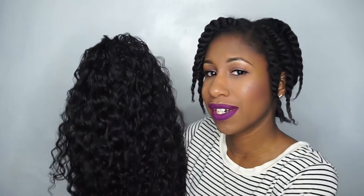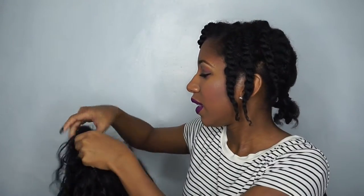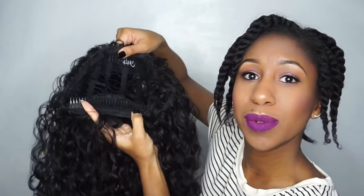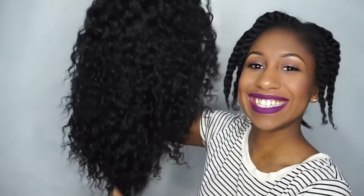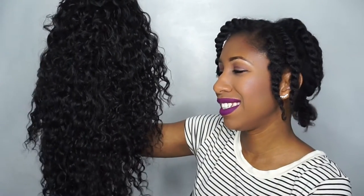Since it's all tracks, you wouldn't be able to put this hair up unfortunately. You couldn't do a half-up half-down hairstyle because you'd be able to see the tracks. On the inside there are two combs and they're huge — a big comb in the front and one in the back.